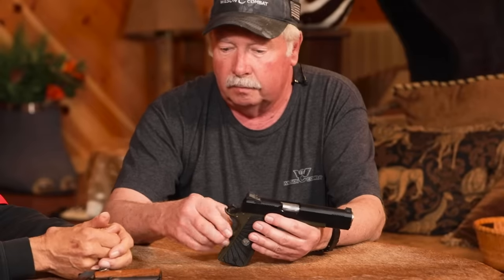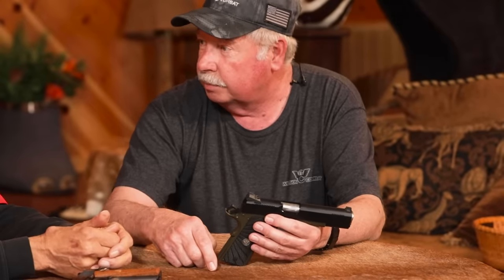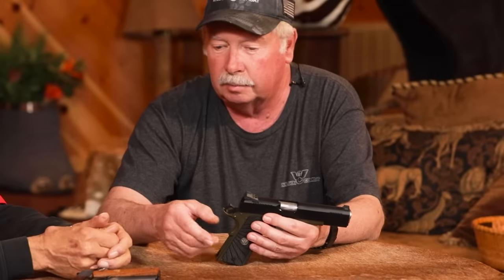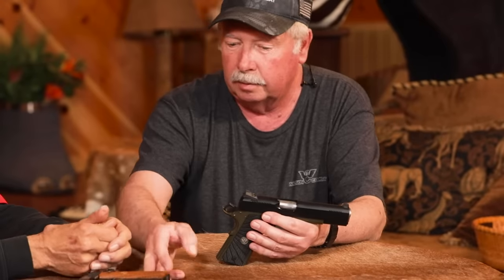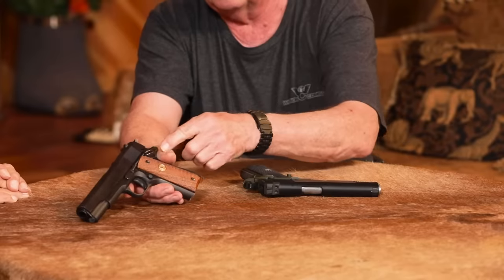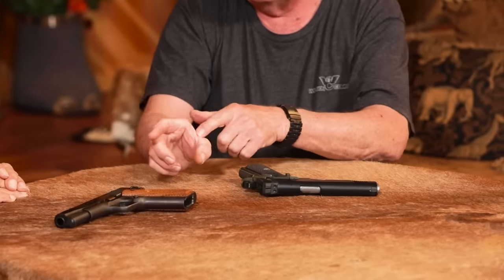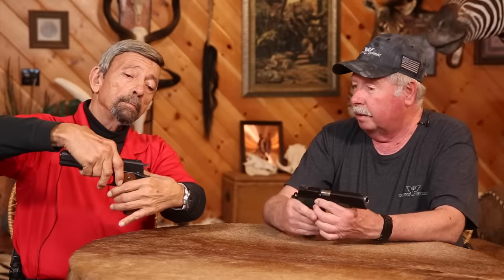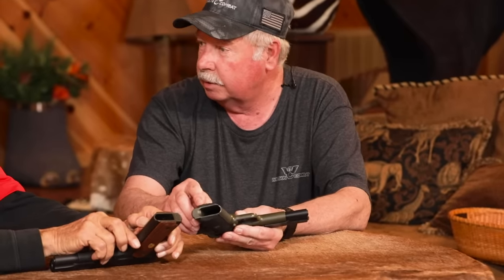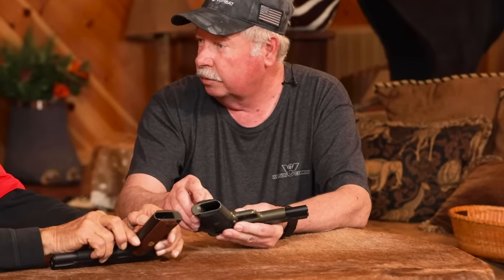Next, I prefer a beavertail grip safety. It really increases the comfort of shooting, especially in .45, compared to the old original tang-type safety that can be digging into the web of your hand pretty good. That would be my next go-to. And really to round the whole thing out, I'd bevel the mag well — instead of having a square bottom mag well, I'd bevel it so it's a little easier to insert a magazine.